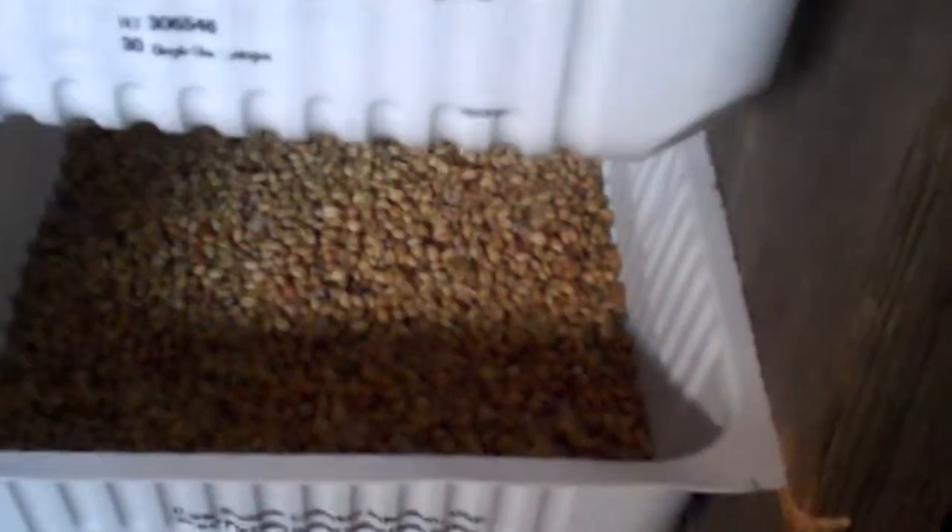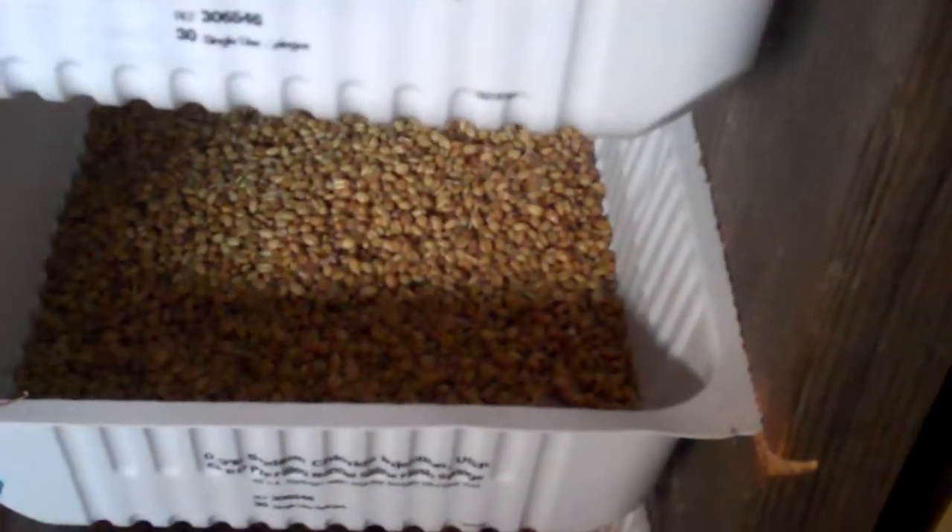Two: do not put too many seeds in there. You may fill the top with water, but by the time it trickles down and tries to get everybody wet, too many seeds equals mold. If you look, I've got mold in that one, and that one, and that one, and that one.